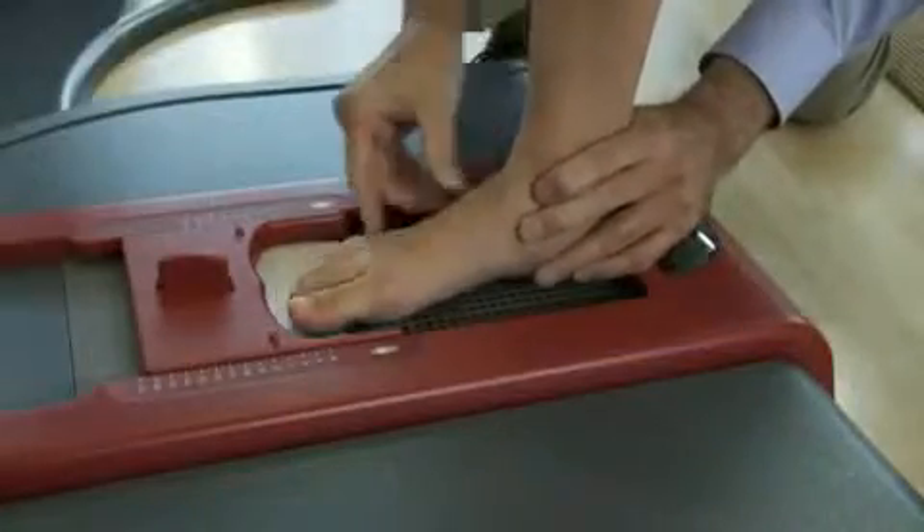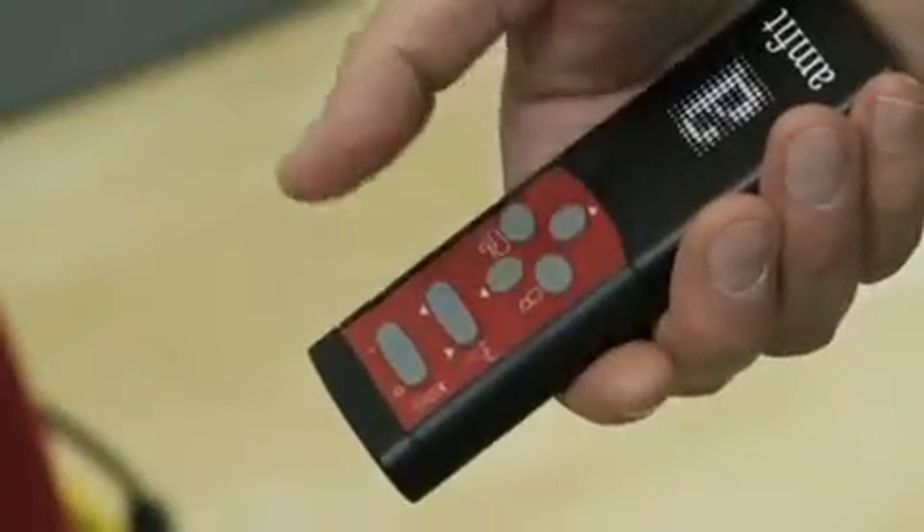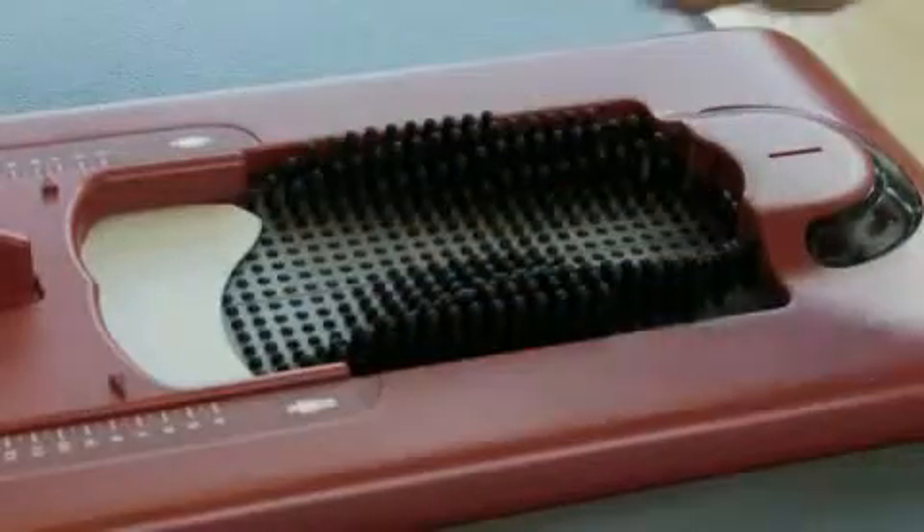The simple 4-function scanning control allows you to cast your patient in just a few minutes. No more time-consuming casting by hand.